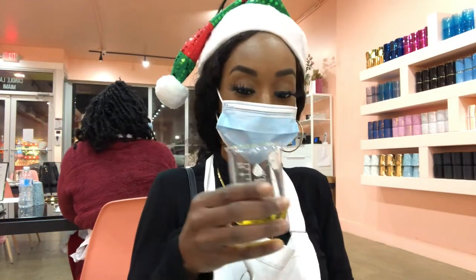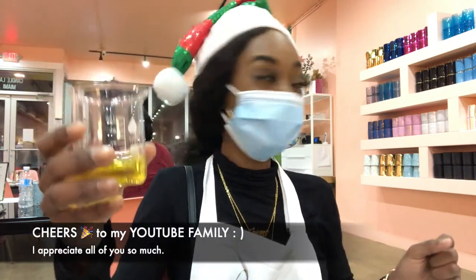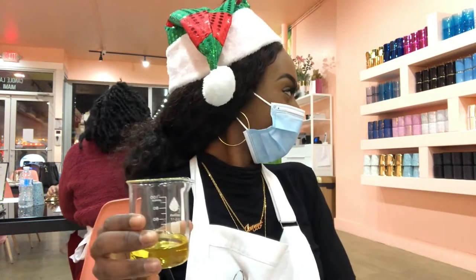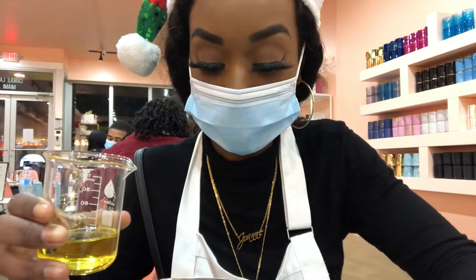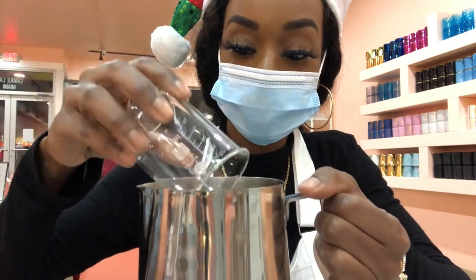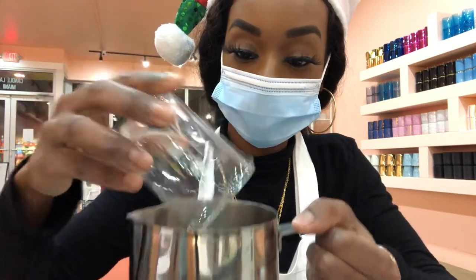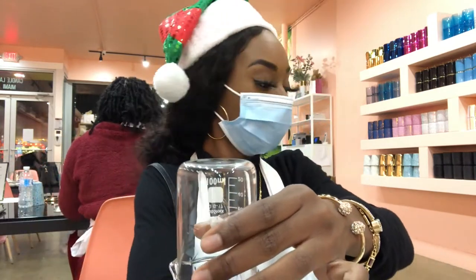Grab your glass beaker and go ahead and do a cheers with the person you're with. Cheers to my camera! Then you can go ahead and pour it right into your hot glass — just pour right in. You want to get every last drop, so kind of tap on the beaker. Then grab your long golden spoon.